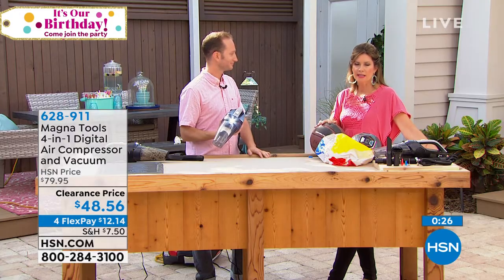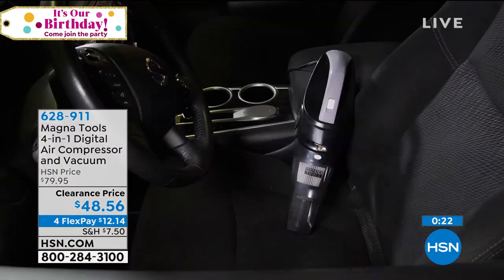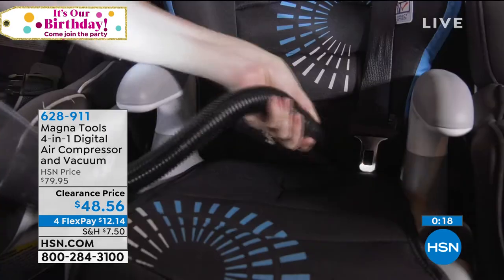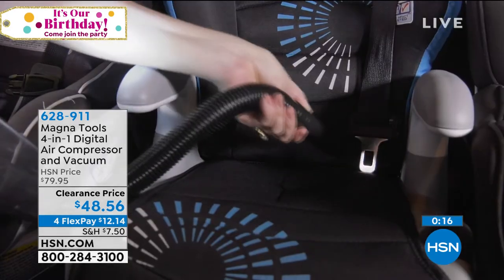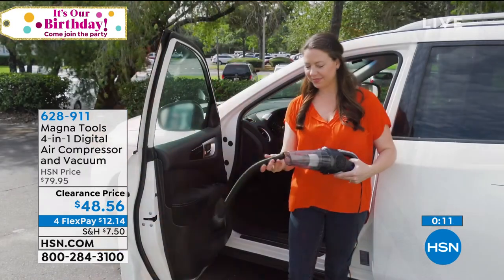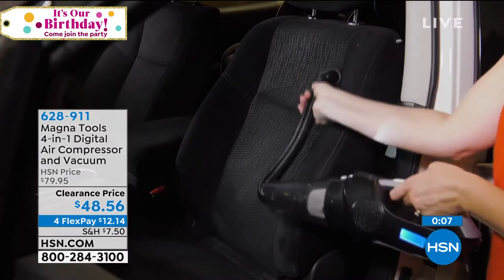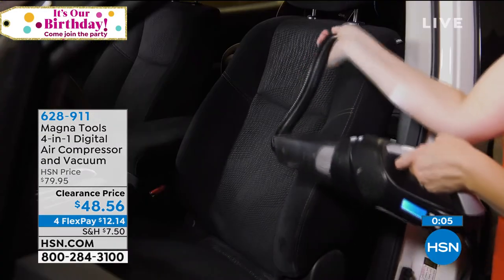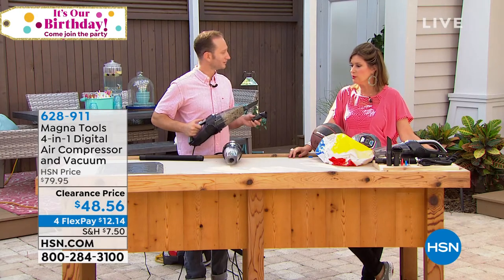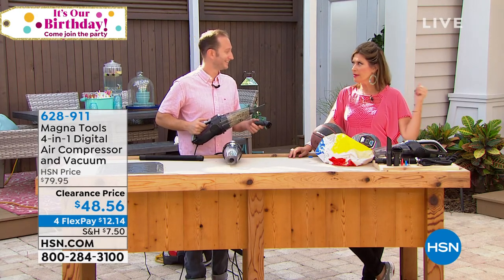This is a great product. It is a hand vac that works as a wet vac that works as an air compressor. All of these features — you're going to get everything you need in terms of your different needle points to work for an air compressor and everything you need, the crevice tool and your brush to work as a handheld vac, all for $48.56. Justin, thank you so much. Thank you — this is a really cool product. I literally, my car is the cleanest it's ever been.